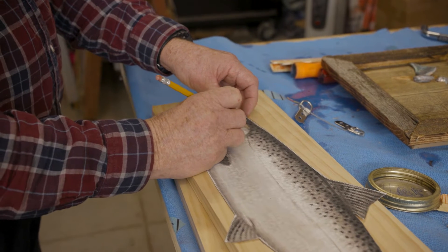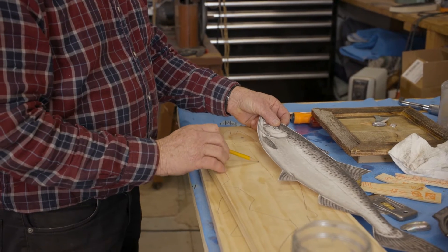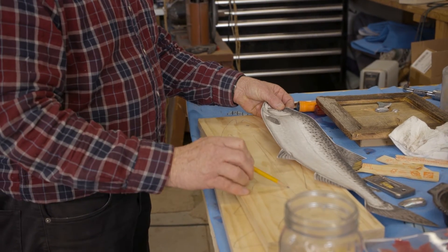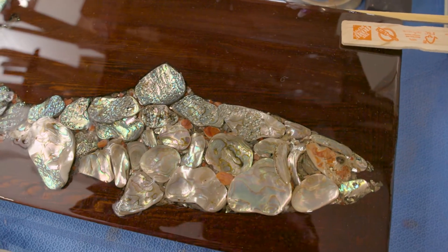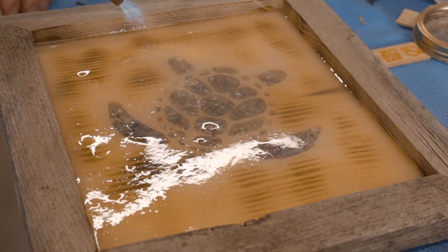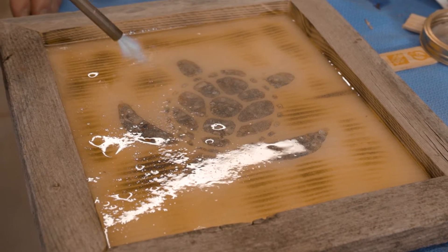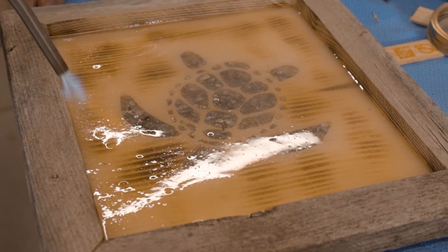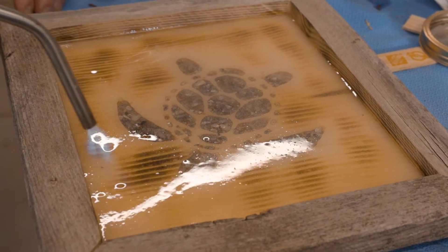The bigger pieces take a little longer, but you just puzzle-piece it in. If it's a fish or a bird and it has an eye, I'll start with the eye and work the rest of the way. Finishing the art is probably the best part — when the resin goes in it always has bubbles, and you put the heat to it and all of a sudden a flash of clarity opens up and it just says wow, that looks cool.